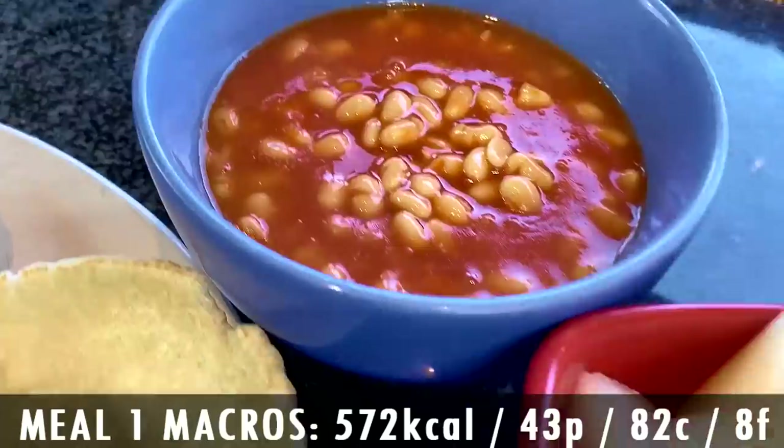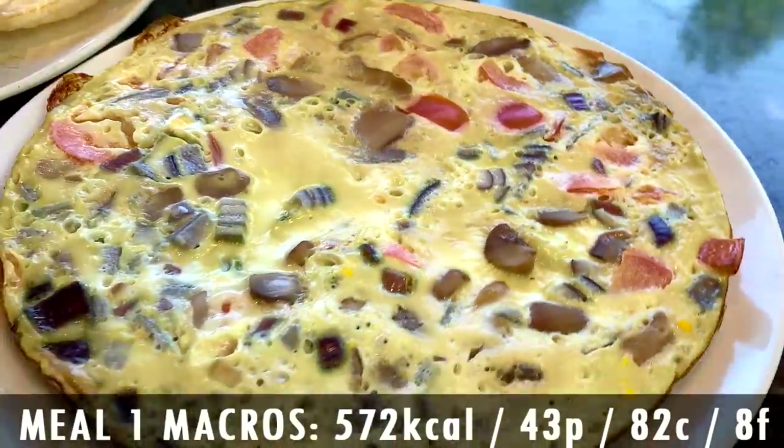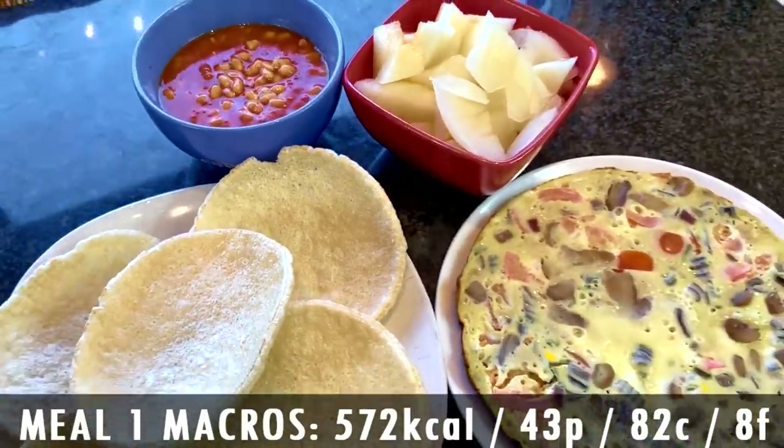And there you go — I told you I'm not messing around. We have two bowls and two plates to start your day: a juicy omelette, all of these brogis, your beans, and the cantaloupe. For your beverage, you're going to have some coffee to suppress your appetite — even more fluid volume. Overall in terms of the macros: 572 calories, 43 grams of protein, 82 grams of carbs, and only 8 grams of fat. A lot of food for just 570 calories. That is your breakfast — or even your pre-workout meal.